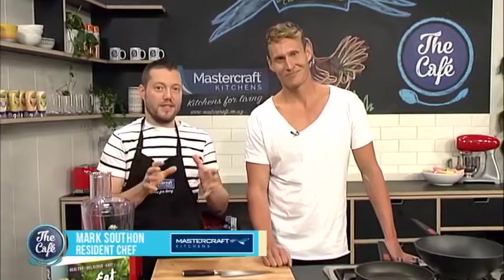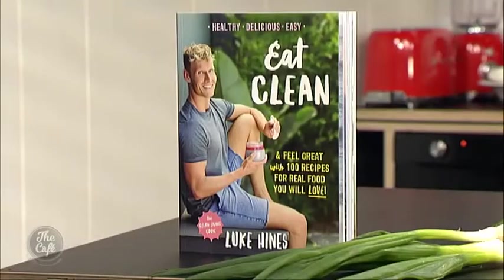Speaking of good-looking, let's head to the Mastercraft kitchen — two good-looking chefs and some great-looking food. Boys, welcome. I'm joined by Luke and we're going to cook two fantastic recipes out of his new book, Eat Clean. So what are we going to do today? I cannot wait to share this recipe with you guys. I'm going to bring a beautiful easy recipe that you can all make at home: an easy green chicken curry that anybody can do.